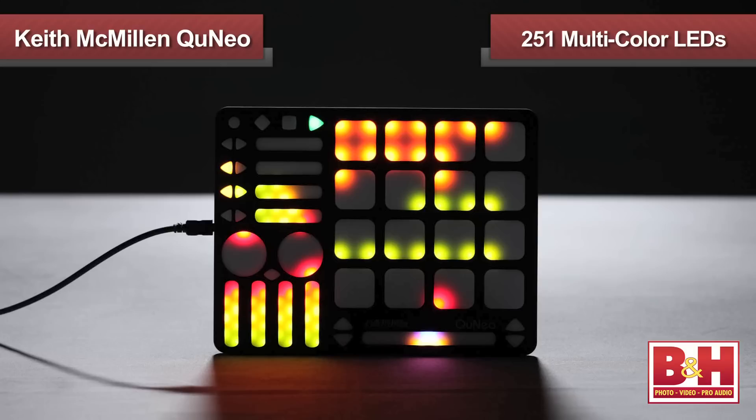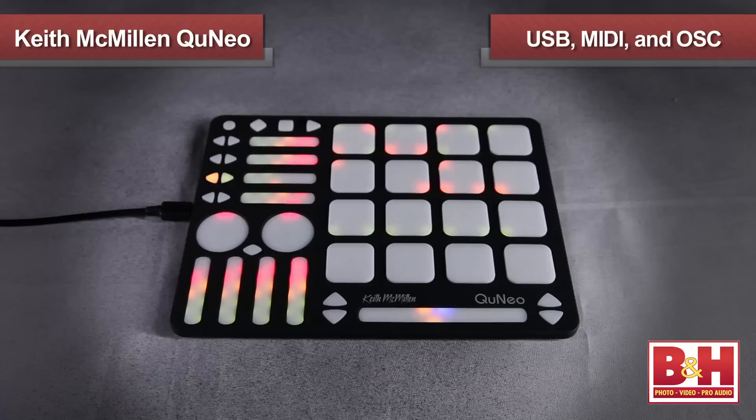In addition, its 251 multicolor LEDs allow you to see what's going on at a glance, which is very helpful — and let's face it, they look pretty cool during a performance. It's versatile as well. The Cuneo works with USB, MIDI, and OSC. Let's check it out.